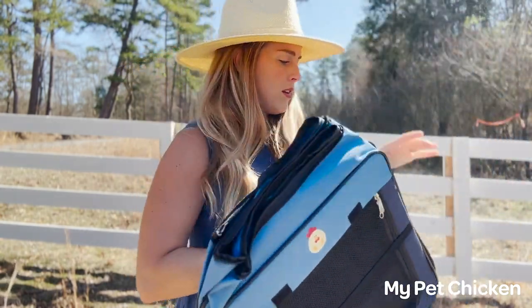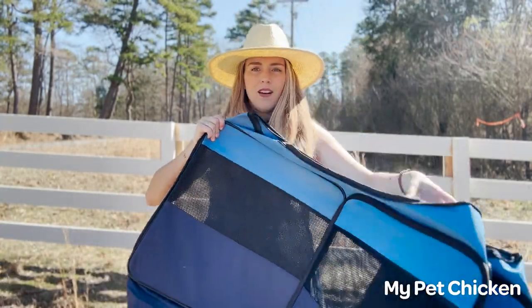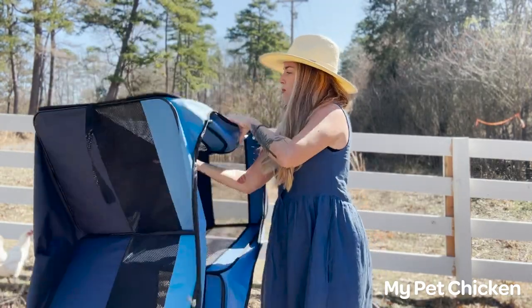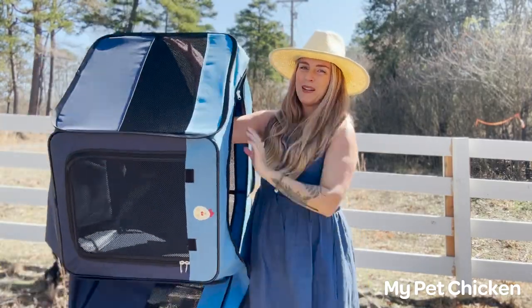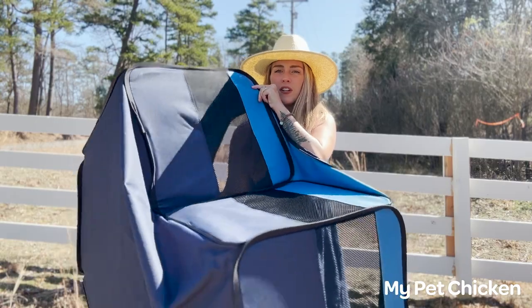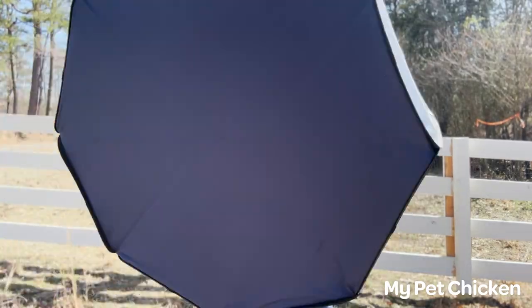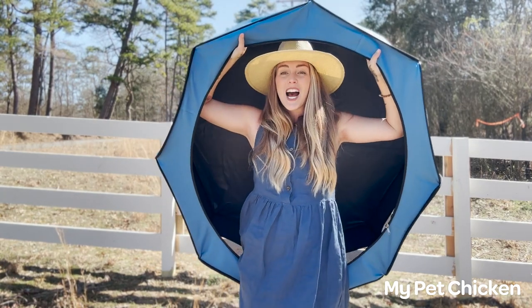Without further ado, let's open it up. There's an elastic strap wrapped around it — you're going to want to first start by finding where you can flip it off, and boom, unfold it. The corners are bent in like this, and I'm just putting my arm under here and pushing up and it pops right out. Now I have this beautiful brooder — it's an octagon!